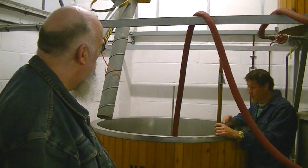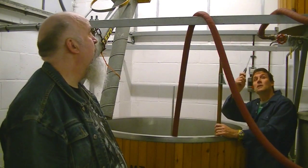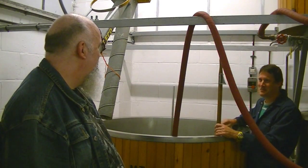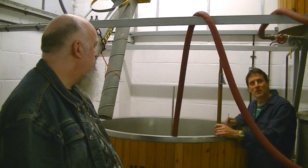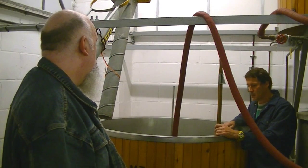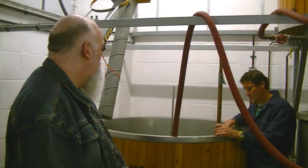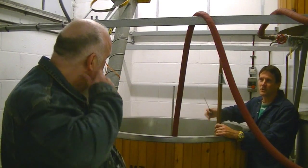We're brewing the Red Panther today. What I've just done is — overnight the water has been heated up to 80 degrees centigrade, using Economy 7 just to save a bit of money. And that's been heating up overnight, so this morning when I came here it was 80 degrees. I've rinsed the tanks out first and then added the liquor to the tank at the right level.